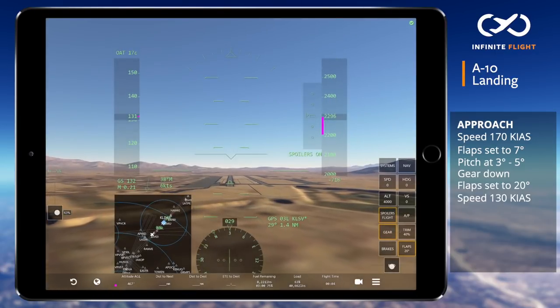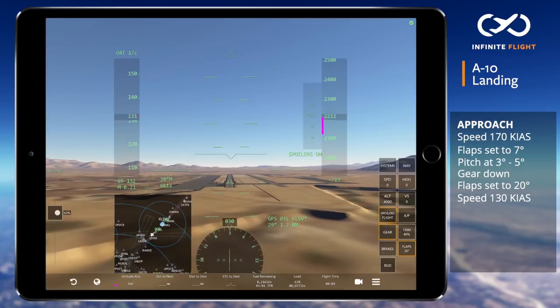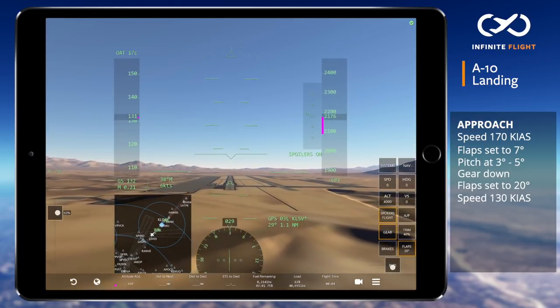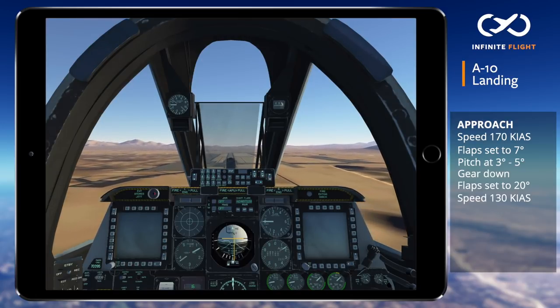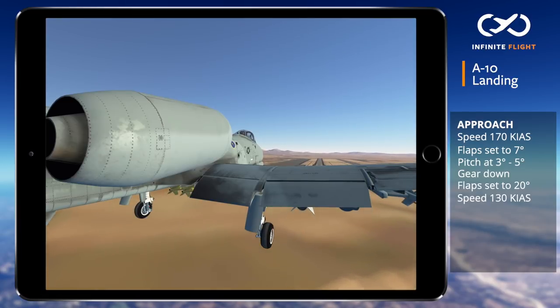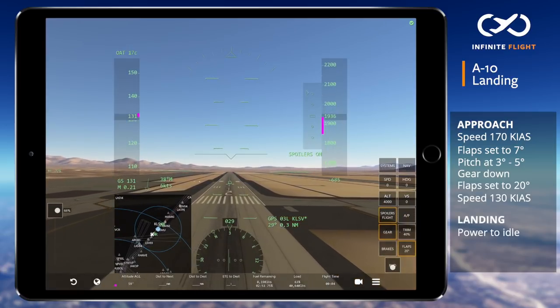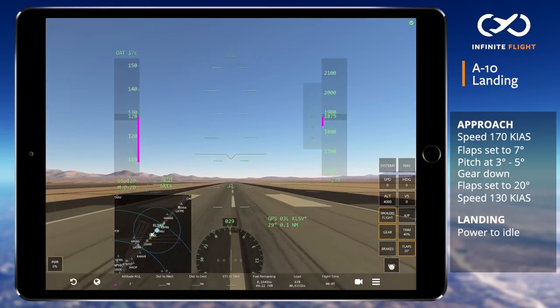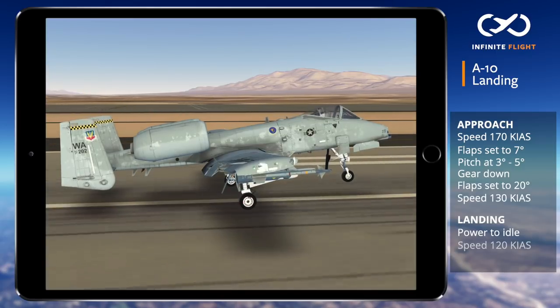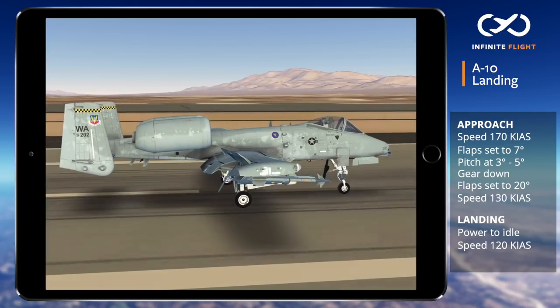As we near touchdown it's important to note that very little flare is required to land the A-10. Most of your flare will be accomplished in ground effect, which you'll notice arrests the rest of the descent for you. Slightly above the ground I'll reduce my power to idle, apply gentle back pressure, and allow the aircraft to set down when it's ready. Your touchdown speed will typically be about 10 knots slower than your final approach speed, which in this case is 120 knots.